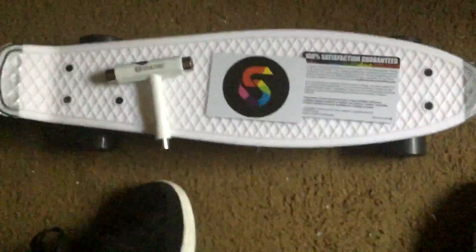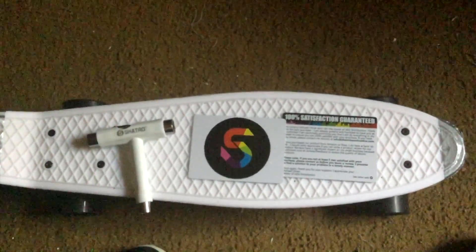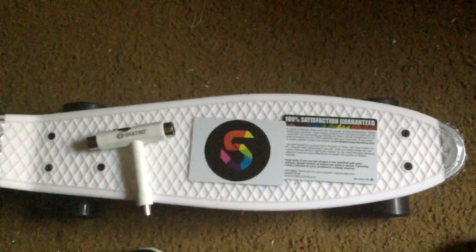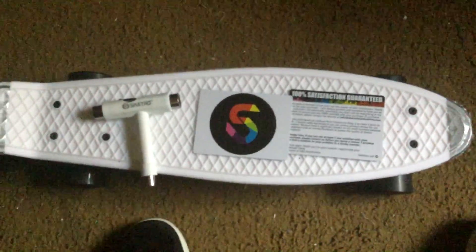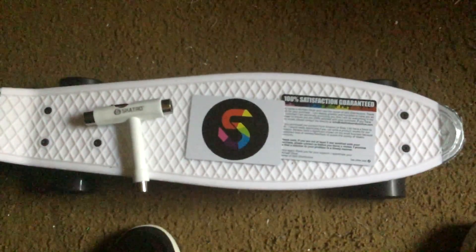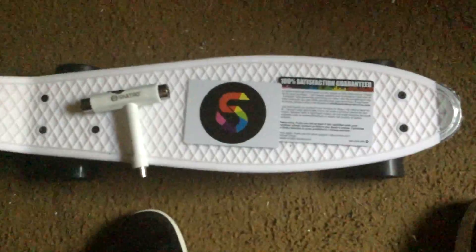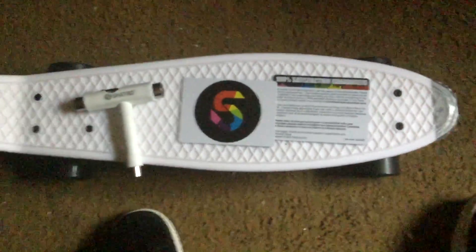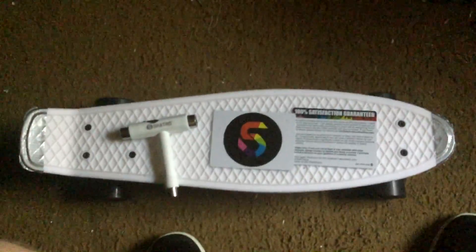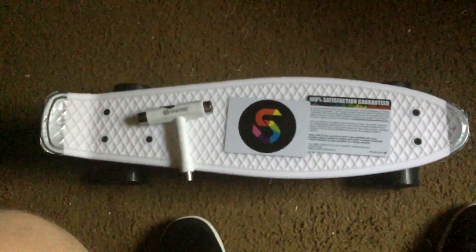The reason I have duct tape on the front and back of the board is just to prevent scuffing, because I'm a noob and when you're new to these boards it's going to get scuffed. Duct taping the ends is a nice way to prevent scuffing on the parts where it's mostly going to get hit. So yeah, this is my review of the Skatero plastic cruiser board — catch you guys later, peace.